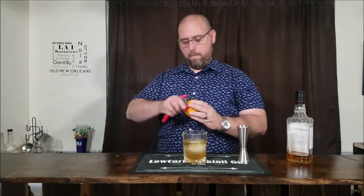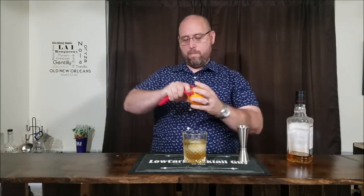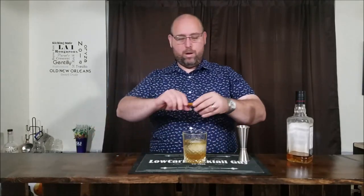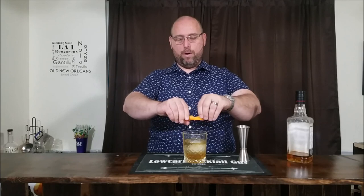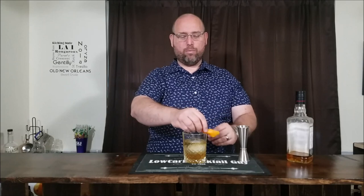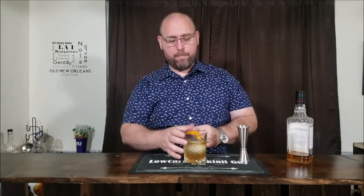I'm going to garnish that with an orange peel and express the oils right over the top with a nice little twist. I also like to rim the glass a little bit with the peel to get some oil on the glass so you smell it as you're drinking. Drop that in and there you have it — the bacon maple old-fashioned.